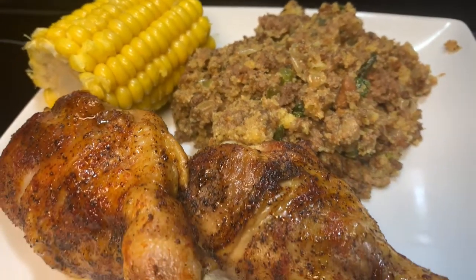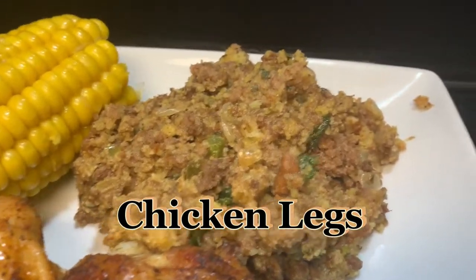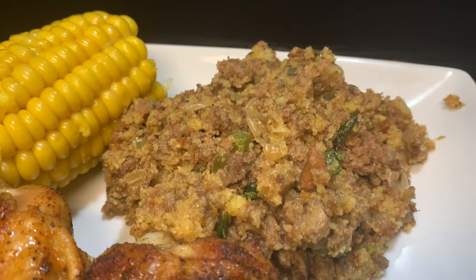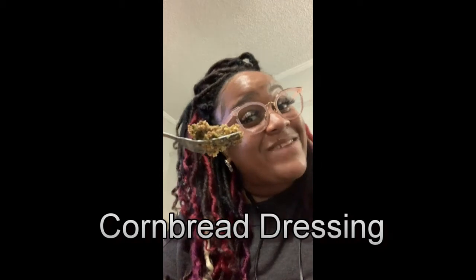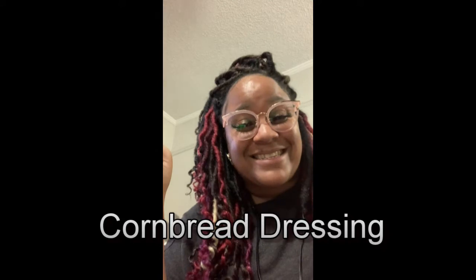Look how good that looks! I paired it with some lemon pepper baked chicken wings and corn on the cob. Look at that — it is not dry at all, guys. We're gonna go ahead and taste this. This cornbread dressing is so good, it's really good — oh my god, y'all gotta try this!